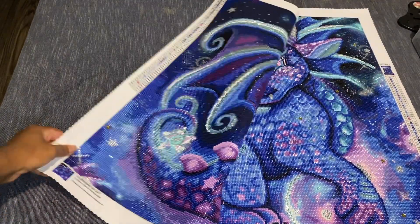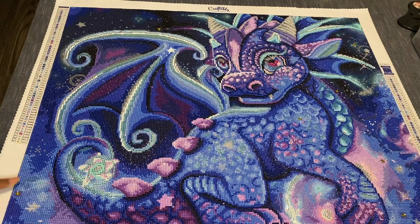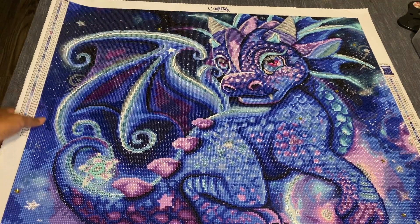Hi you guys, I am Amaya and welcome to Amaya's World of Colors. I am bringing to you today another post review. I am super excited to show this canvas to y'all — I am so happy how it turned out. Let's go ahead and get into it.